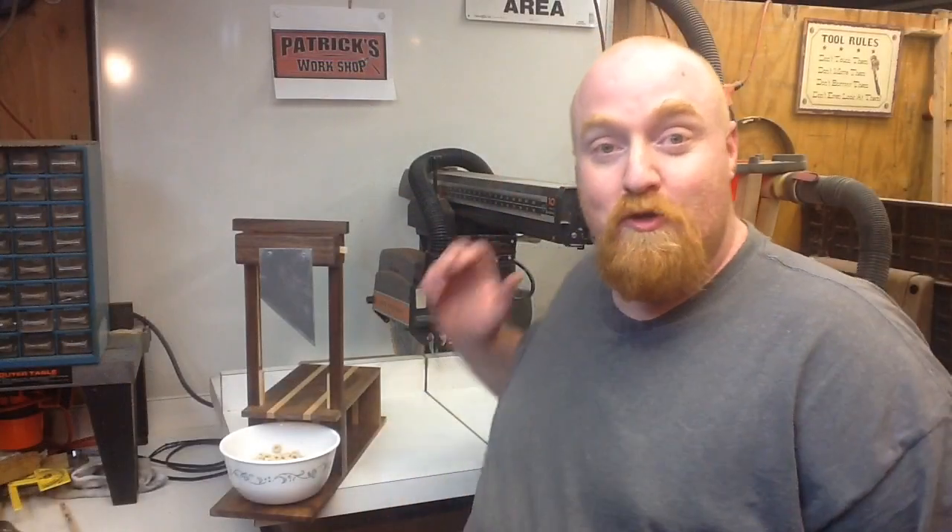That was a fun build. I really enjoyed making this banana guillotine. It's going to come in handy around my house — I'm going to use it a lot. I hope you get out in your shop and build something for this Kitchen Utensil Build Challenge 2015. It's a blast. We're challenging everybody to get out in their shop, build something cool, and post pictures on Instagram or Facebook with the hashtag Utensil2015. There's a list of participants in the description — go check them all out. They're great YouTube woodworkers. Well, that's it for now. I'll see you again next week. Thanks for watching. See you next time.